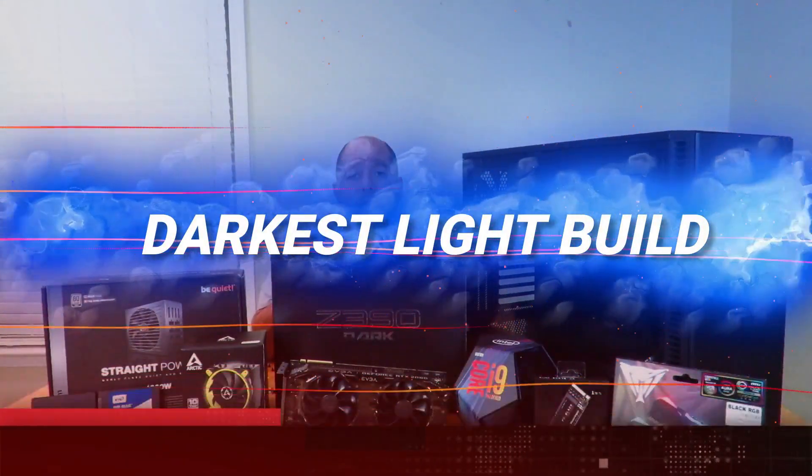Hey guys, this is your friend Iggy back again. Today I'm going to show you guys how to build a PC. This is the Darkest Light build. I'm going to show you guys how to build a PC with everything you see here.